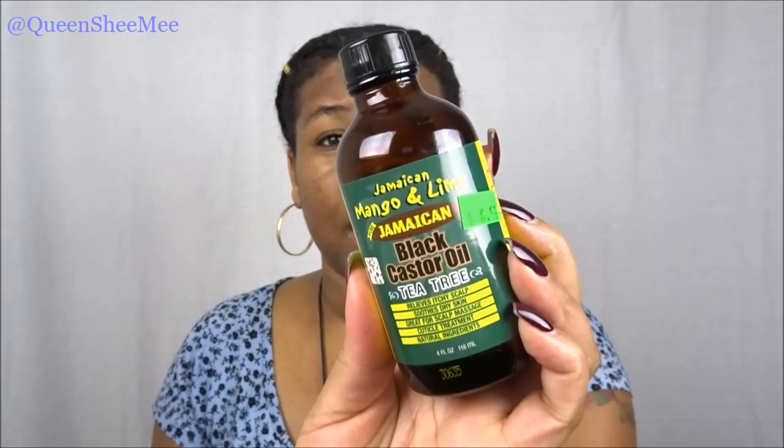I love this castor oil — not just this one, but this brand in particular. Jamaican Black Castor Oil is a very dark oil. I think it's called Extra Dark or something like that, and that one is my favorite — super thick, very good for hot oil treatments. I have been using Jamaican Mango and Lime for about three years now, primarily their castor oil, and that's a big reason why my hair is so long.